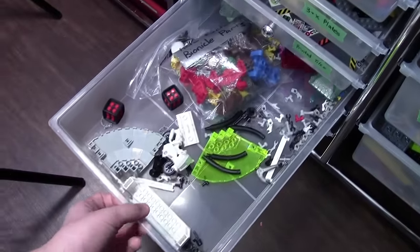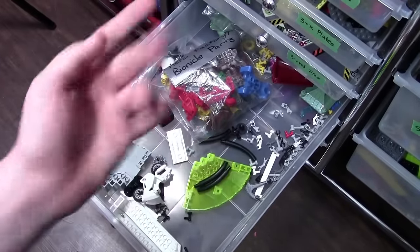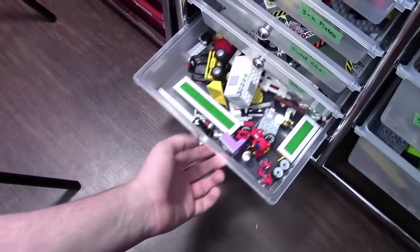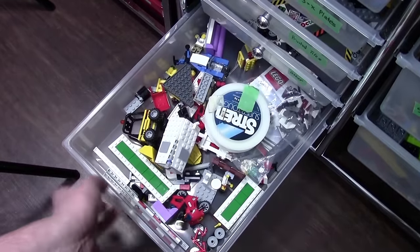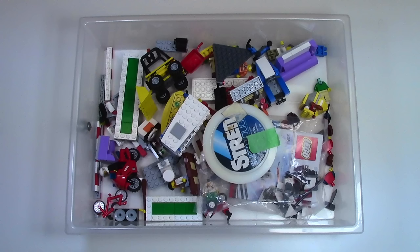This drawer here is like an 'other' drawer — basically any Lego piece that doesn't really have a spot, like teeth pieces and Bionicle pieces, they all just get shoved in this drawer. Finally, the last drawer here is Lego City stuff, so really any vehicles, street signs, things I don't use, like even fishing line, I store in this drawer so I always know where it is.